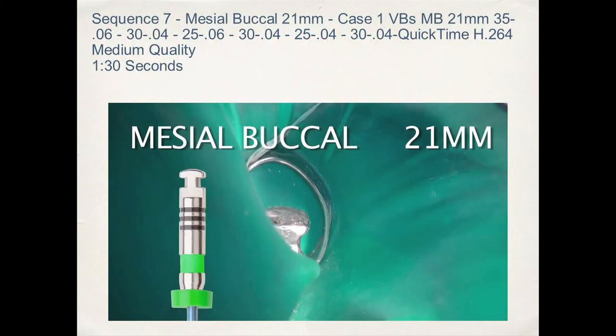The mesial buccal canal is now instrumented to length with the 30/04 Vortex Blue instrument — you can see a couple passes to that working length. Be patient with the files, do not put a lot of pressure on them — very slight apical pressure. Recapitulate between the variable tips and variable tapers, and this will give you a successful instrumentation result. Take your time, do not use excessive force, make sure the flutes of the files are clean once removed from the canal space. Do not instrument the canal if the flutes are built up with debris.